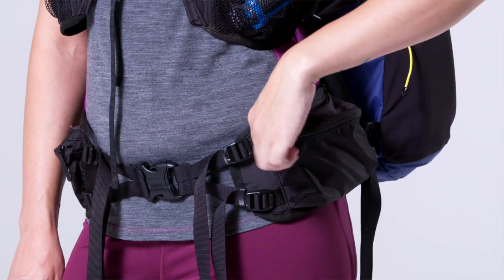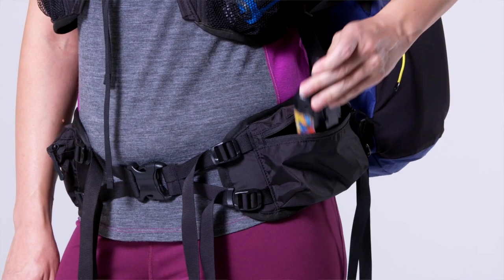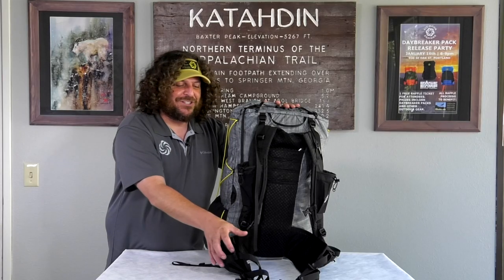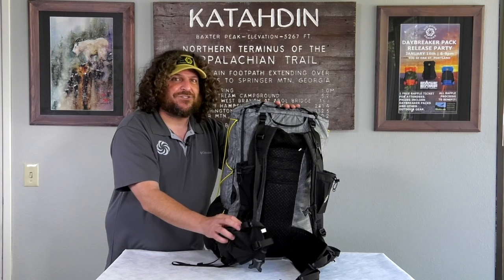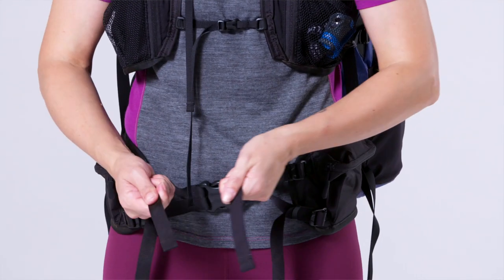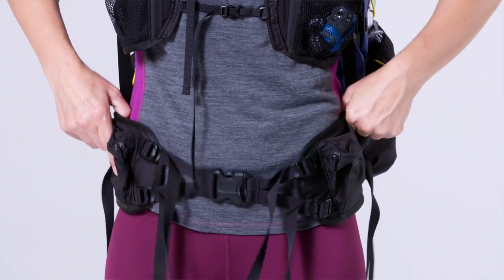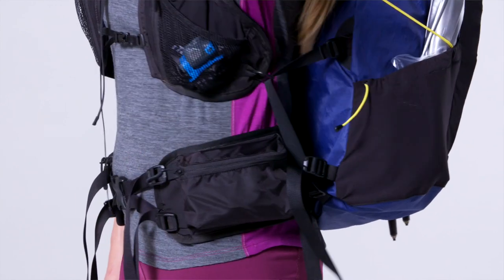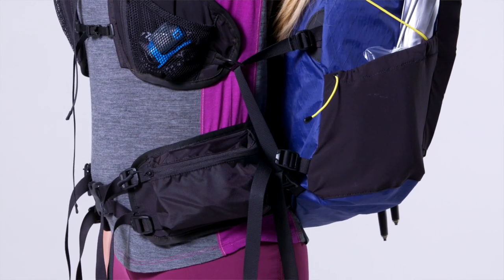Our flight hip belt features two large pockets with ample space for all the sundries you might need, and also features dual adjustment straps. The best thing about the dual adjustment straps is they allow you to contour the hip belt to your body type and hip shape, reducing any pressure points on your hips throughout the day and reducing the chance of chafing or pack rubbing as you hike mile after mile.